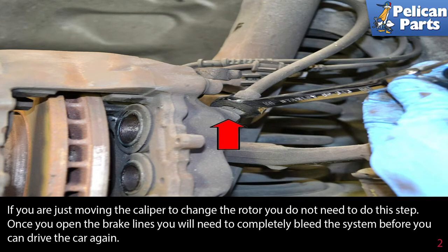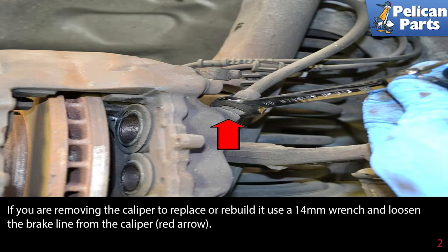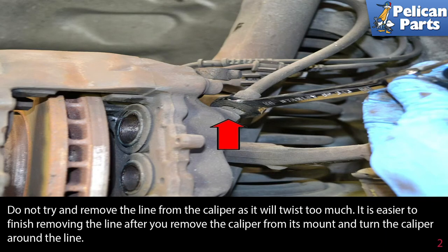If you are just moving the caliper to change the rotor, you do not need to do this step. Once you open the brake lines, you will need to completely bleed the system before you can drive the car again. If you are removing the caliper to replace or rebuild it, use a 14 millimeter wrench and loosen the brake line from the caliper, red arrow. Do not try and remove the line from the caliper, as it will twist too much.